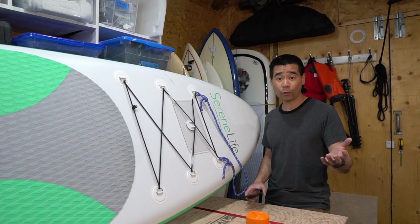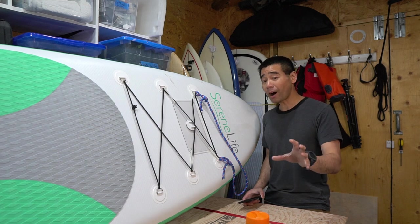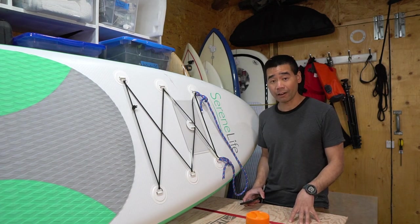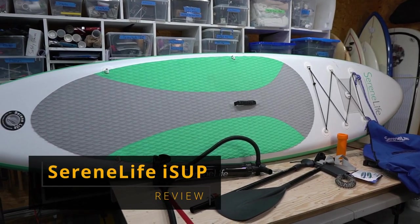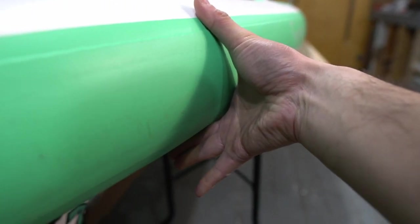I have a product review for you today. I'm going to review the most popular ISUP inflatable stand up paddle board that I could find on Amazon. This is the Serene Life 10 foot by 30 inch by 6 inch thick stand up paddle board.